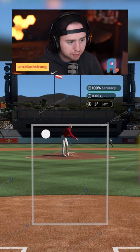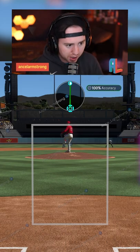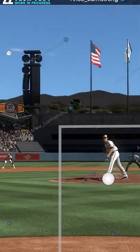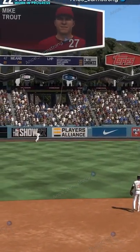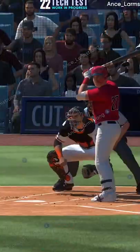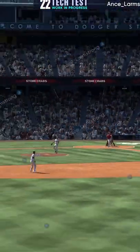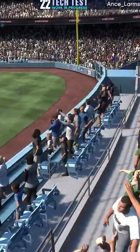They've added brand new home run replays, which are super sick. Let's see if we can get a home run to replay real quick. There's a home run right there — perfect perfect with Trouty. Let's replay that and look at this new replay presentation. It is absolutely beautiful.